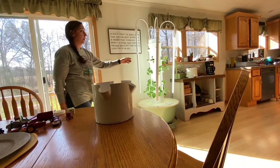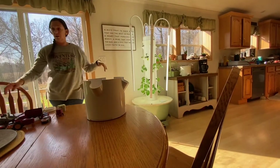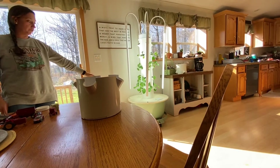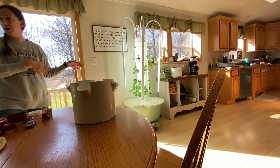We use LED lights so they don't get hot and they don't use as much electricity. I usually run three tower gardens all year round. A lot of times my two flex units go out on the deck in the summertime, and then we run all three in the wintertime.